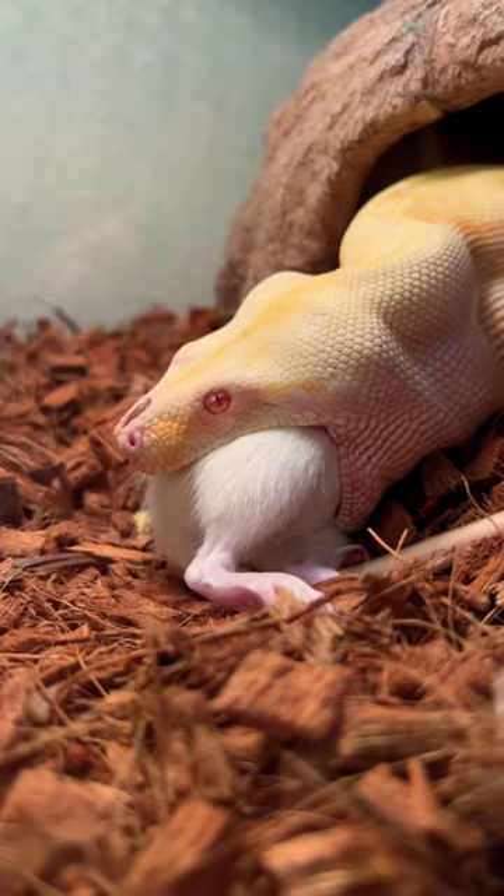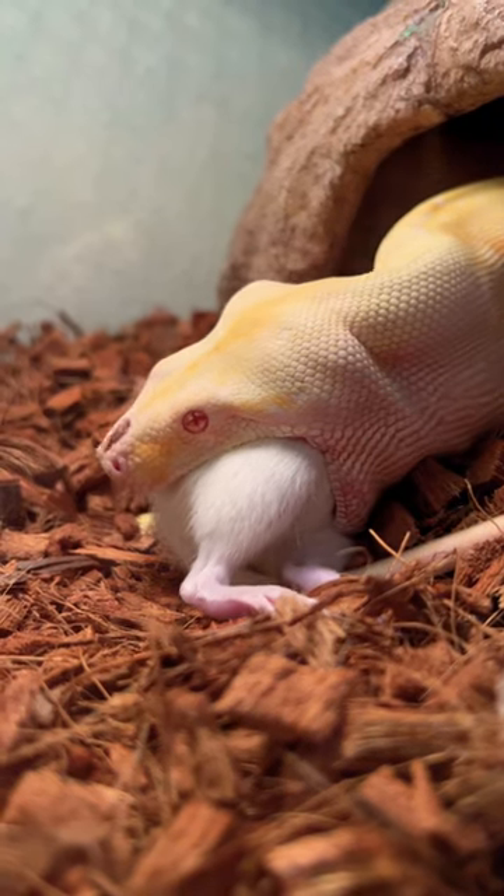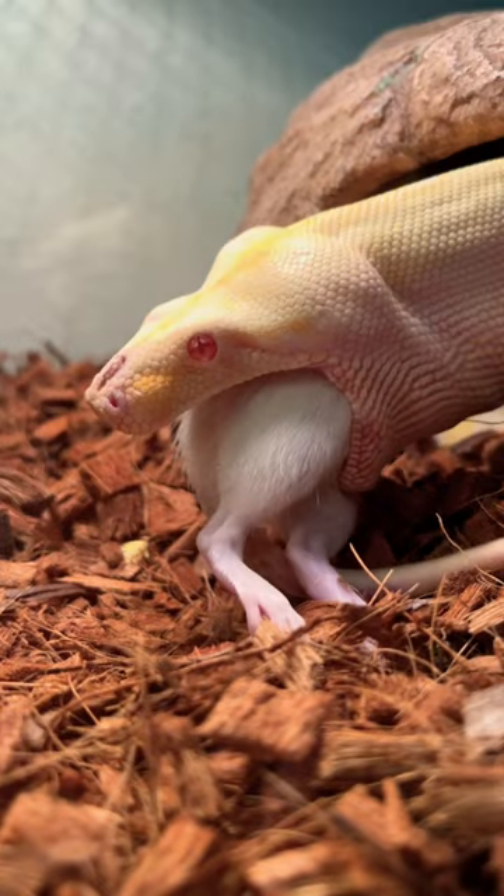All right, you guys, this right here is Mango, my female albino ball constrictor.